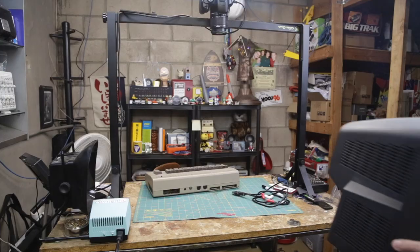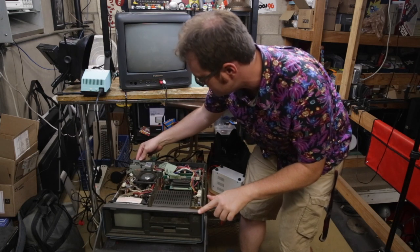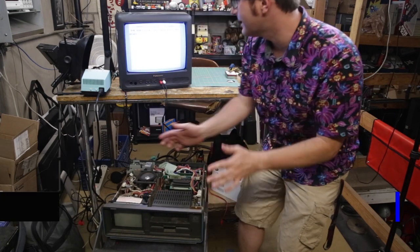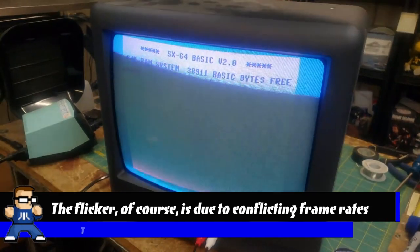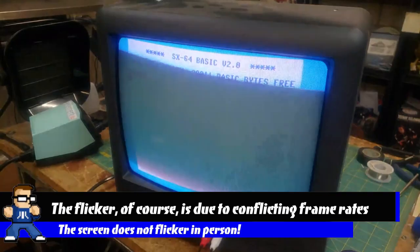Let's go ahead and hook it up to the C64 and see if we can get anything. Excellent — it works! Fantastic. We know it works. Beautiful.